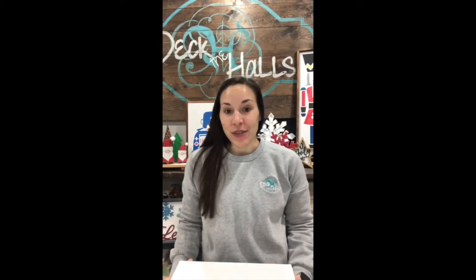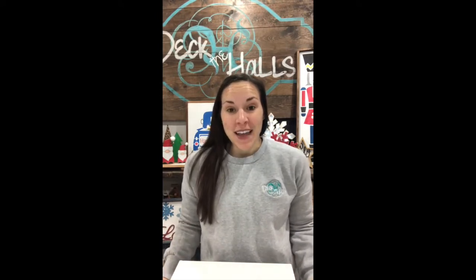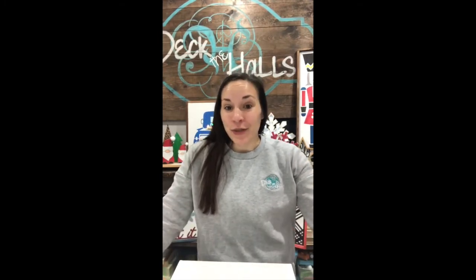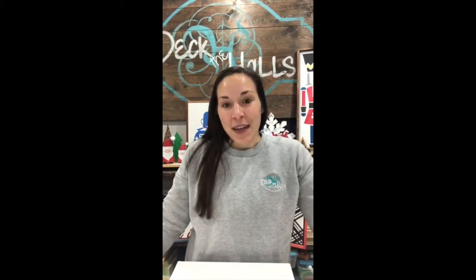Hi everyone and welcome to Deck the Halls DIY Studio's tutorial and unboxing of our holiday gift box. My name is Maria Hall and I'm the owner of Deck the Halls DIY Studio. If you're new to us, welcome — we're so happy that you are here. And if you are a returning DIY-er, thanks for coming back and joining me in the unboxing.